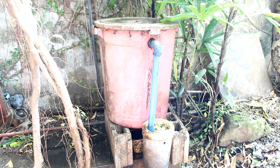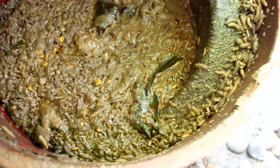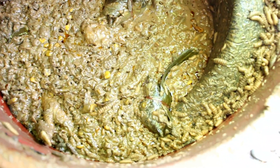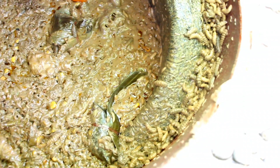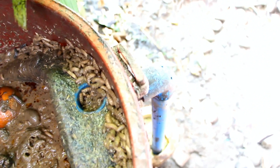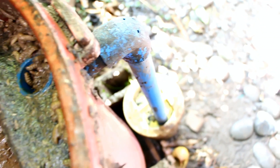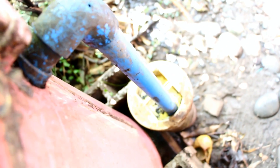Here we have a working black soldier fly larvae bin. Let's look at the inside and see how it works. You can see different sizes of black soldier fly larvae. The bigger larvae climb up the ramp and self-harvest into a container outside when they are full.